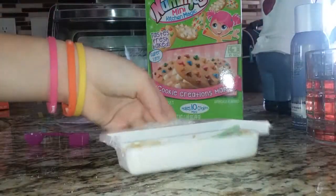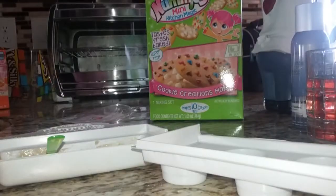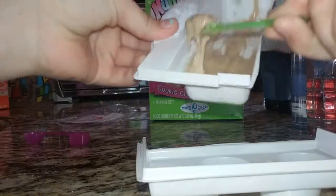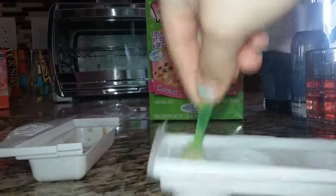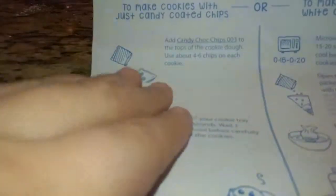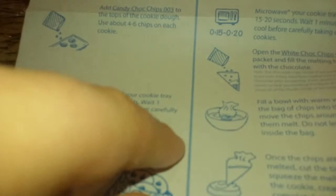And then what you're going to do is grab your tray that has different numbers on it. So you're going to pour your batter into just two or four — however many you want. I'm going to put all of them. So I put it in all the trays. And in the instructions, you can either put the candy chocolate chips or the other ones, or you can put both. But for the other ones, you have to put them in hot water and then put them in your cookies.